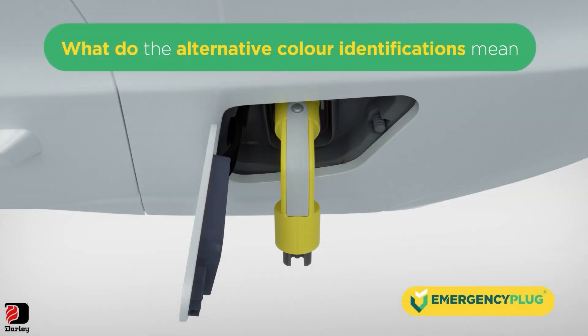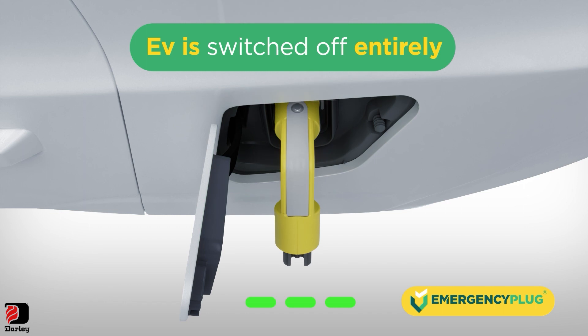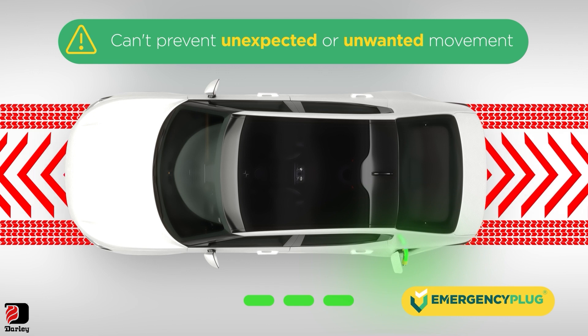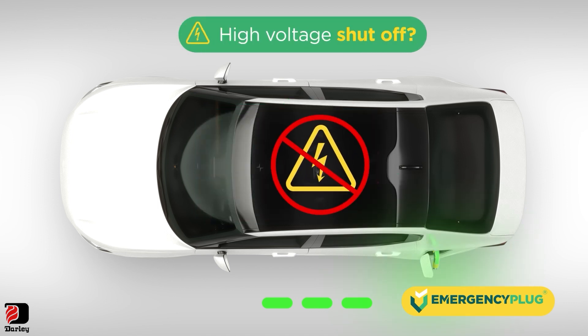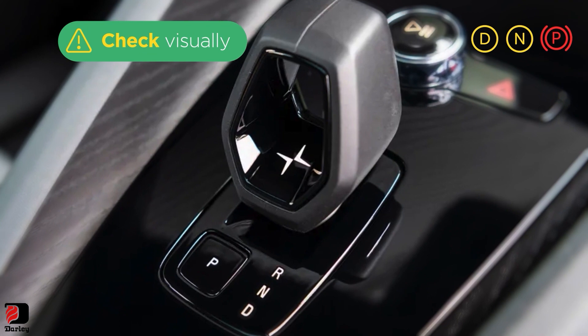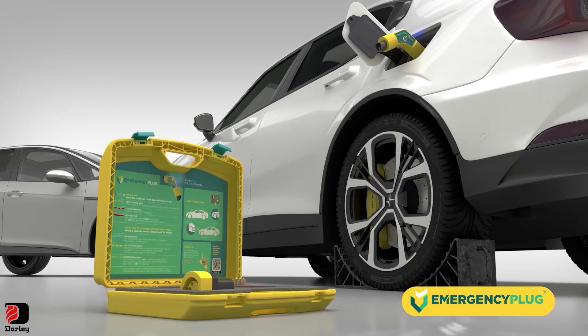What do the alternative color identifications mean? If the LED turns green, the emergency plug is connected to the charging port but has no contact with the vehicle. In this case, the emergency plug can't prevent unexpected or unwanted movement. The interlock is likely activated and the high voltage is shut off. We advise you to carefully check if the car is no longer in drive mode and use your own applicable safety protocols. Leave the plug plugged in.